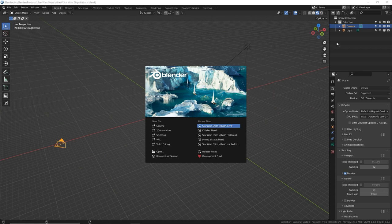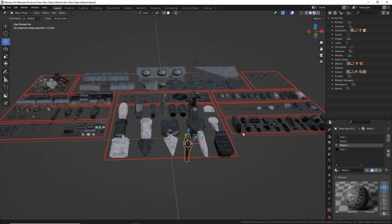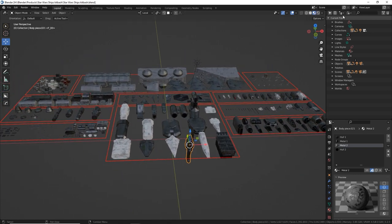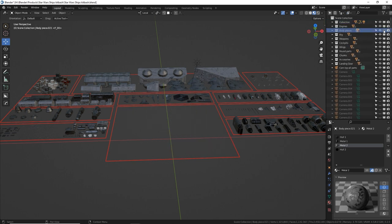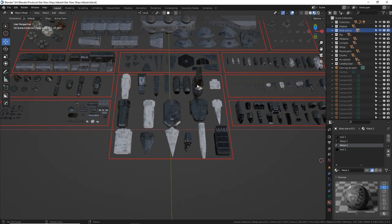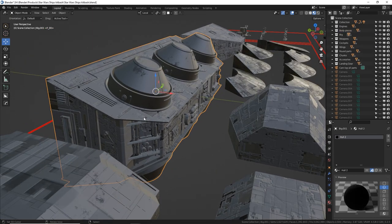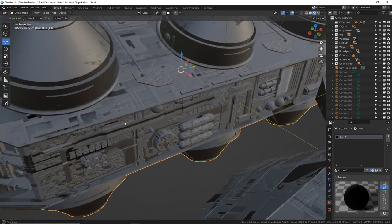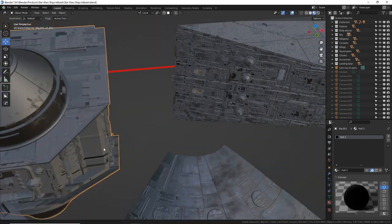I'm using KCycles X 3.2. When you open the file it's going to look somewhat similar to this — I'm in material preview mode. Over here we've got all the collections with the individual pieces, nicely organized with little red borders so you know what's what and where the pieces are. They're all named and organized nicely. As you can see, these parts are very high detail — I did not spare a polygon count. This is not a low-poly kit.